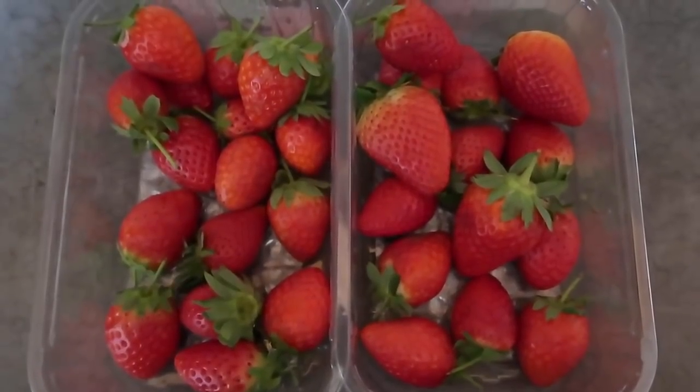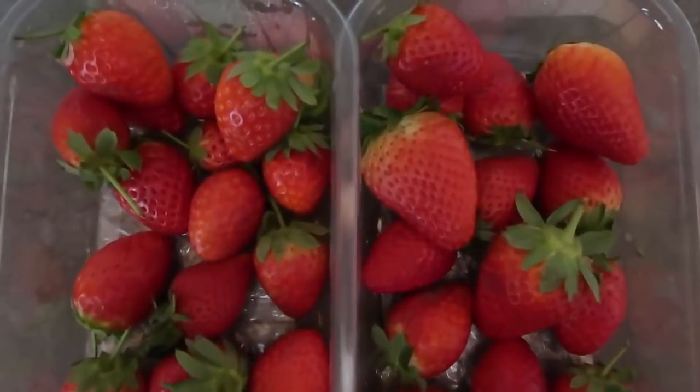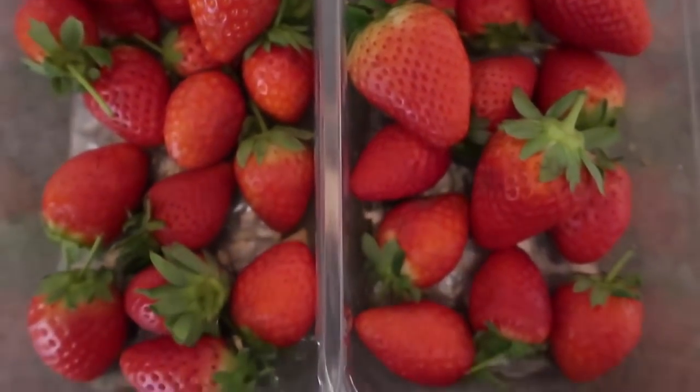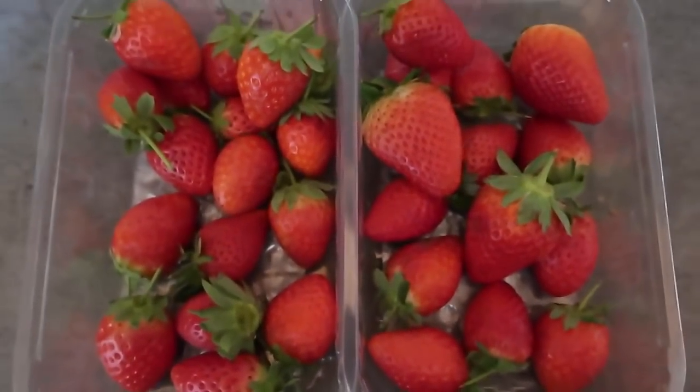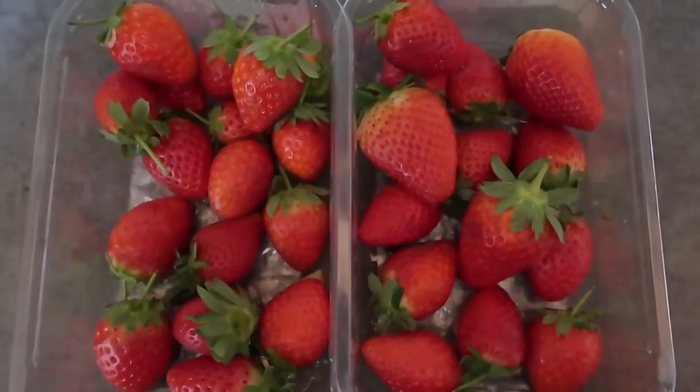Today I'm going to show you how to make a strawberry chia seed jam using fresh strawberries. I've got about 500 grams of beautiful fresh strawberries — that's about 1.1 pounds — they smell pretty amazing, and I can't wait to turn them into chia seed jam.